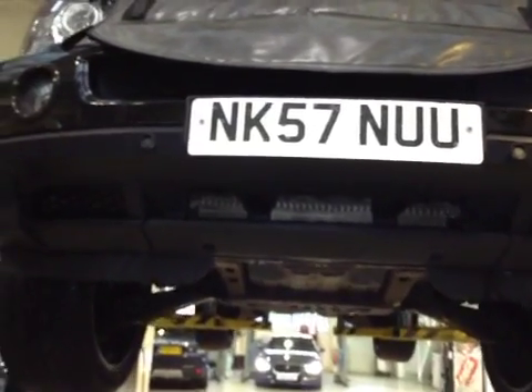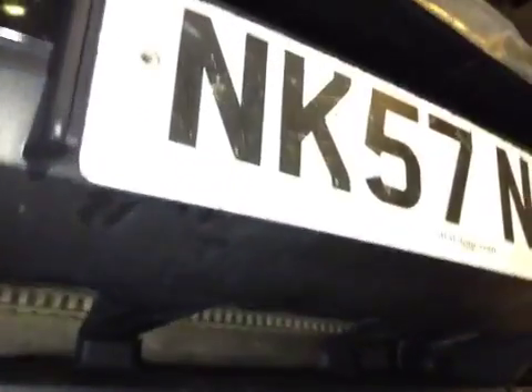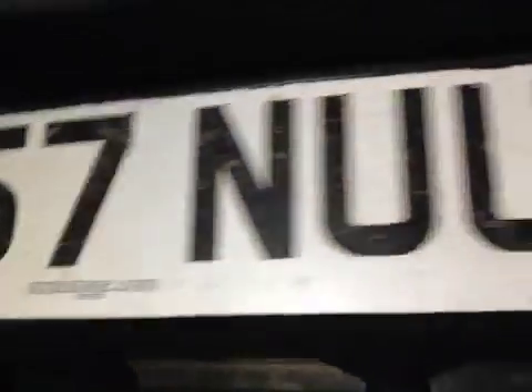Hi, my name's Andy, I'll be carrying out the Vehicle Tech today. The front number plate is delaminated, the rear one is the same — marked as advisory on the MOT.